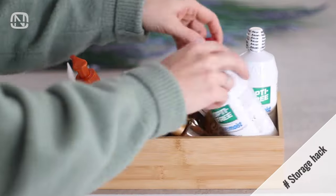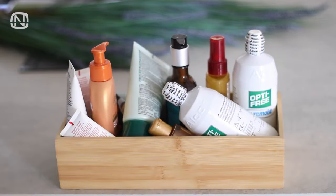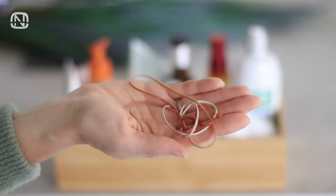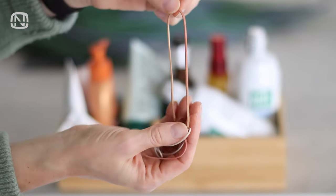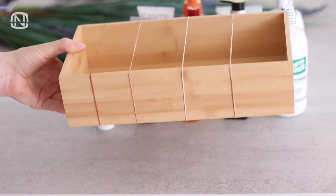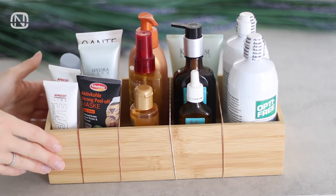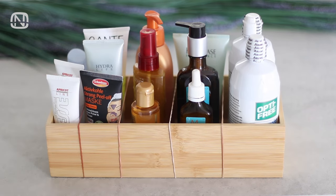I think that everyone can relate to a situation when the contents of a box get all mixed up and it becomes hard to find something in it. Take a look at what happens if you put a few rubber bands on a box. You can leave them like this or use them to create compartments. Now everything in the box will always be in its place.